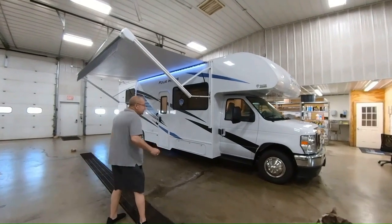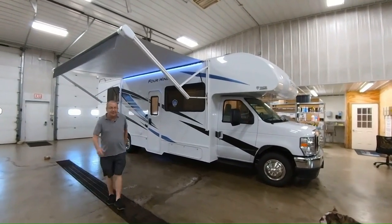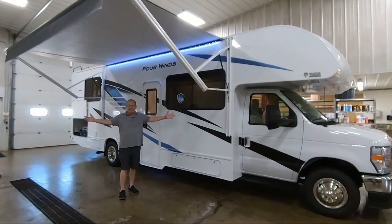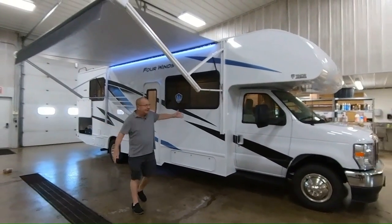This is a 2024 28Z. A lot of people say, what does the Z stand for? Zowie. Does this coach have a lot on it?